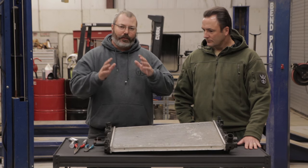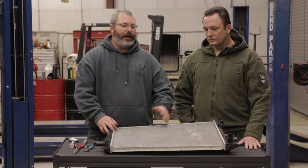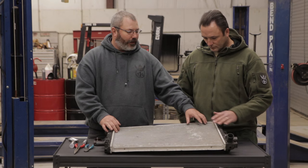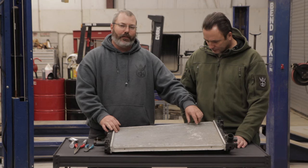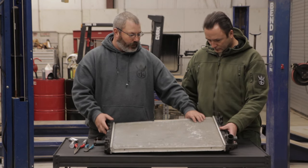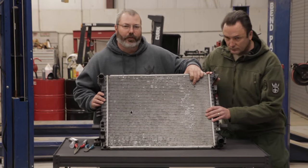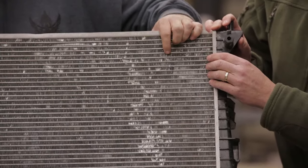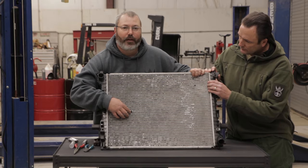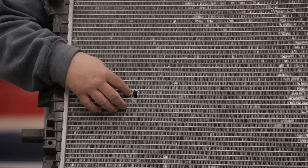We've all heard the stories and saw the videos — eggs and pepper down in the radiator. Yes, it does work, but this is a little bit better fix than that. We have a radiator that's up here, already taken out so you can get a cleaner shot of it. There are actually three AK rounds that were shot through this. One of them went between the rows and didn't hit anything, which is actually good. This one came in and messed up two of the rows on the top and bottom, and this one is the exit of another round — it messed up a lot more. This is the one we're going to be fixing.